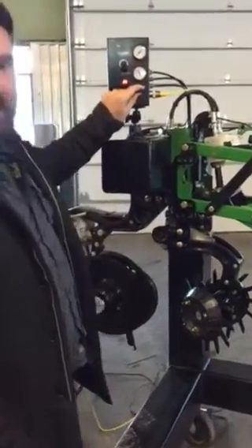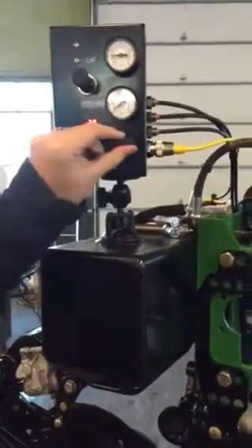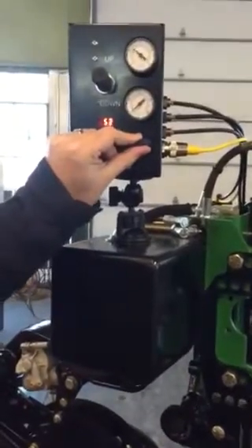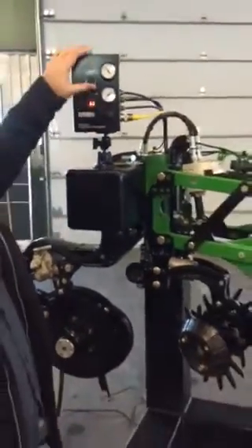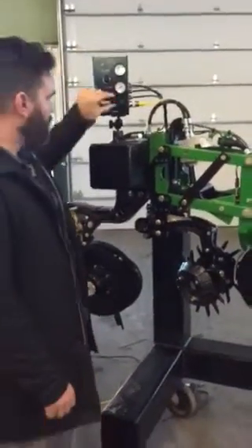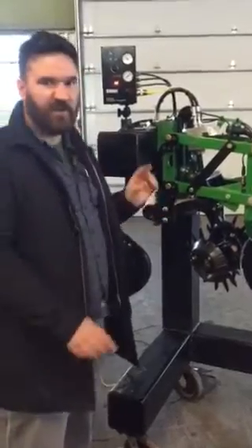You dial this knob and it changes the pressure in the system, shown on this digital readout, and you can very quickly and precisely set the control. It's easy — you can quickly retract it out of the way. It's just a simpler, more accurate way to do the Air Adjust.